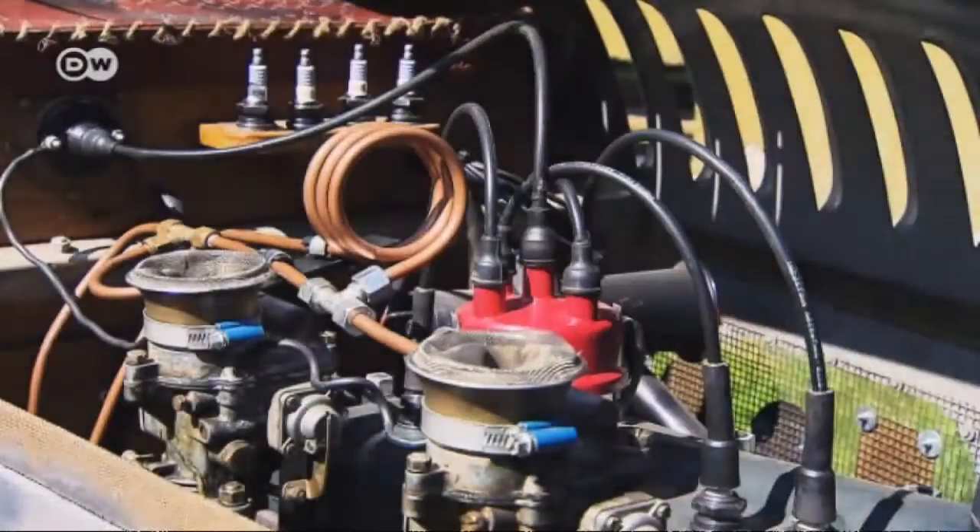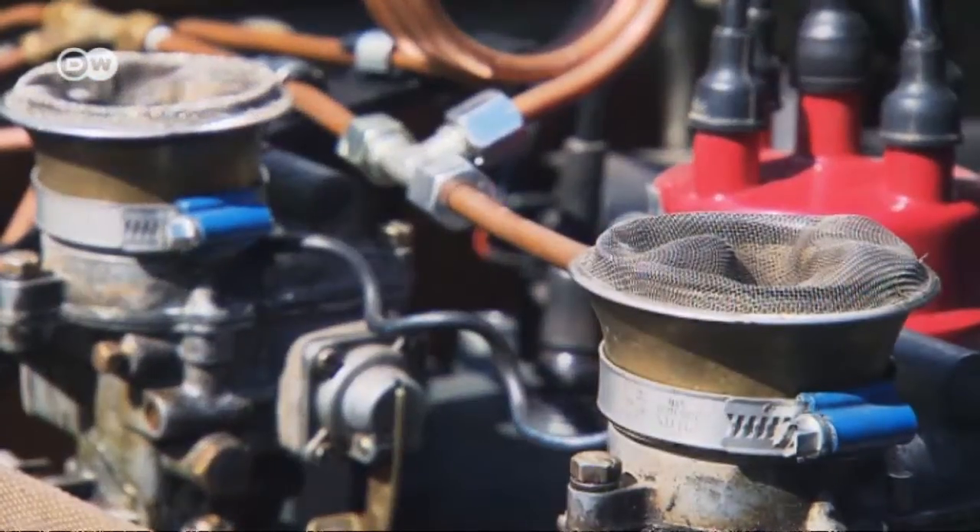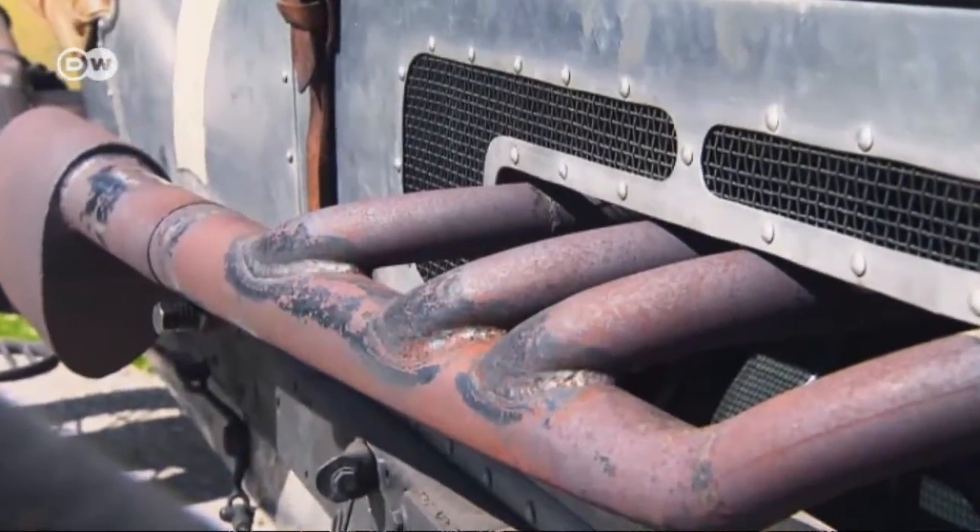The engine came from an old Ford A from 1929. Klaus Müller gave it a complete overhaul before fitting it into his car.